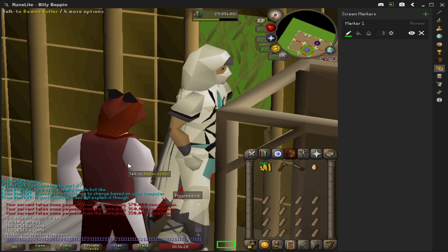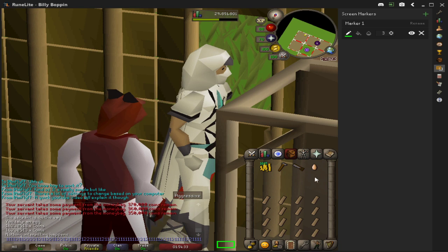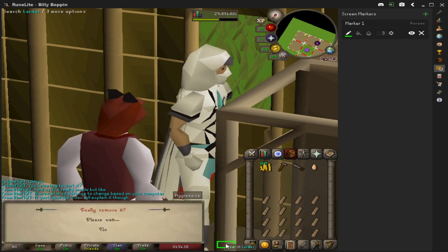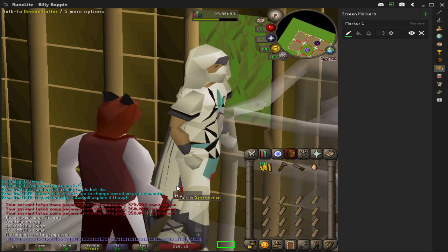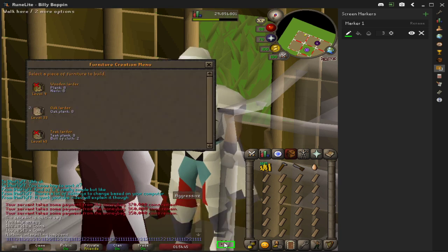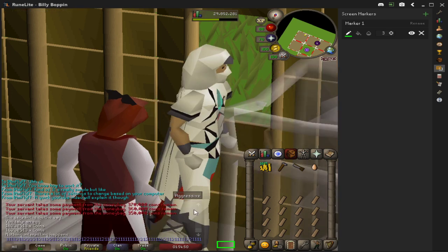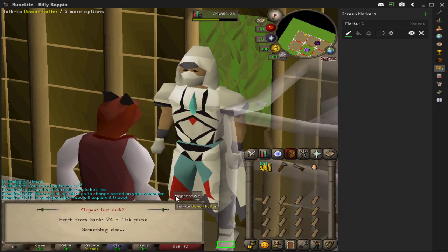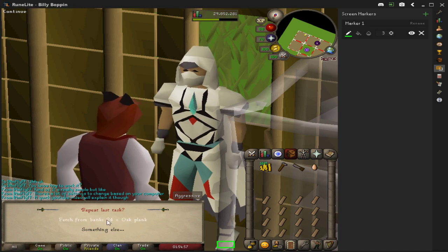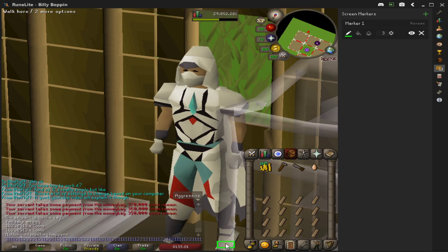So I'm going to show you this pretty nice trick. After you have built your first larder out of the full inventory of 24 oak planks, you're going to right-click and hit remove. Right after you remove it, you want to click your demon butler. You're going to remove it, right after you remove it you click the demon butler, hit 1, and it's going to fetch 24 oak planks — you want 24. Then you do that and you can just build real quick.